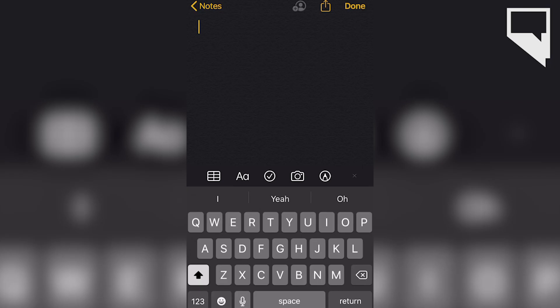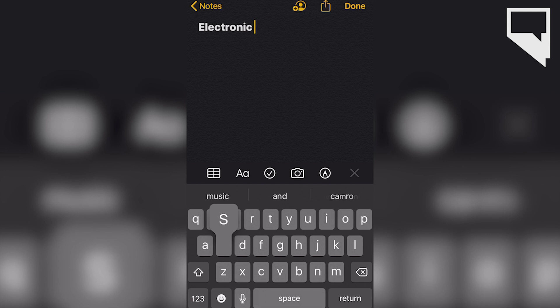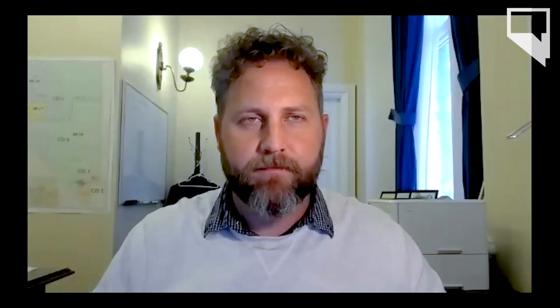How will a voter be notified if they need to cure their signature on their ballot? Within 48 hours of the county becoming aware that the voter needs a signature cure, they will be sent a letter to the address that we have on file for the voter, and the letter will give them a few options about how to cure their signature. One of the options will be to engage in the electronic signature cure process. They'll also be given a unique PIN number that allows them to go through electronic signature cure.